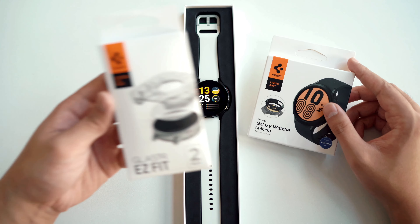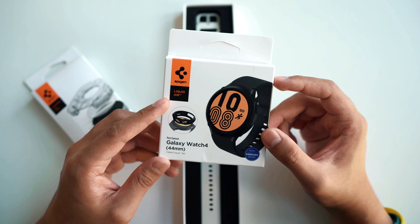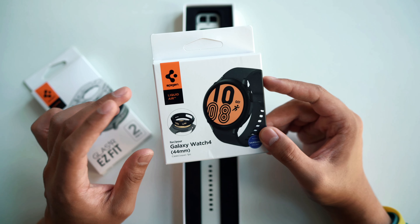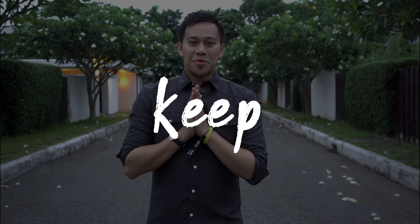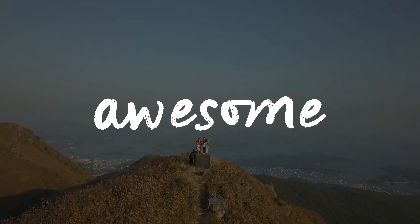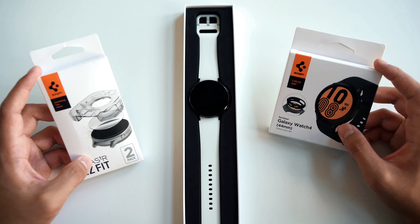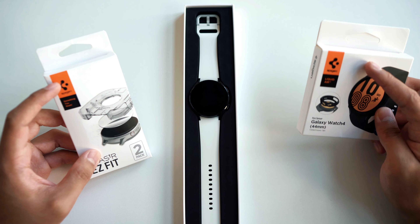On the left is the screen protector and it's called Glastor Easy Fit. The second one we're going to check out after we've put the screen protector is the case, it's called Liquid Air. They have a few options but I found this was best for me in terms of how I wanted to keep the aesthetic as close to it as possible. You have to make sure you pick up the right version since they also offer Liquid Air cases for the classic and the different sizes — you can see it's the 44mm here. These were very affordable and not really expensive compared to third-party alternatives.